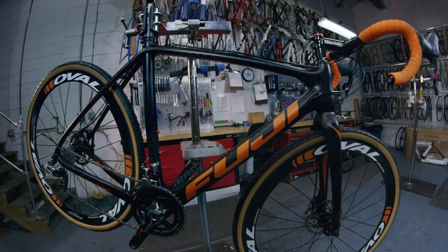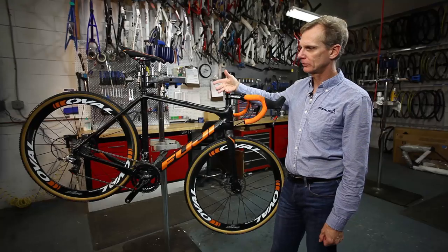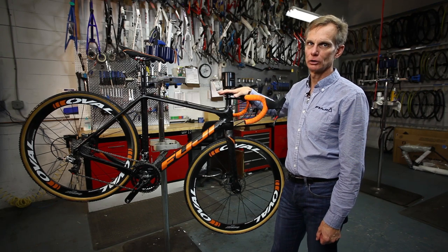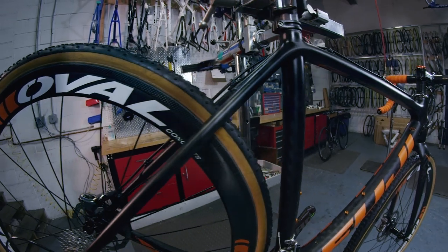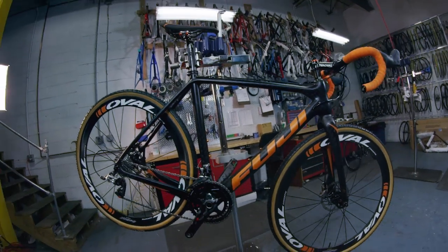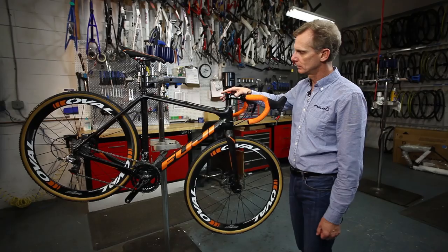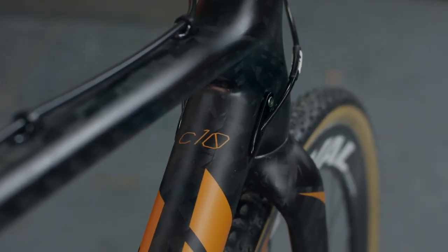This is the Altamira CX, our cyclocross series. We have the Altamira CX, which is our carbon version, and the Cross Series, which is our aluminum cyclocross version. This happens to be the same frame that Jonathan Page races on. This is the Altamira CX 1.1, which has our C10 carbon frame — our top-level carbon.